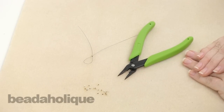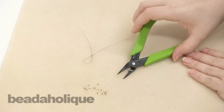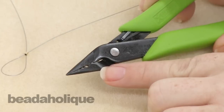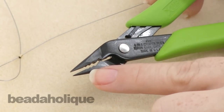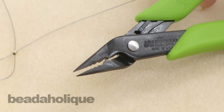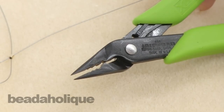Hi, this is Kat with Beadaholique, and today I want to show you how to use the Xuron 4-in-1 crimping plier. What's great about this plier is you'll see that it has three separate notches: a 1 millimeter, a 2 millimeter, and a 3 millimeter. It also features a chain nose tip, so you can actually use the same tool to attach jump rings or a clasp without even having to pick up a different tool.